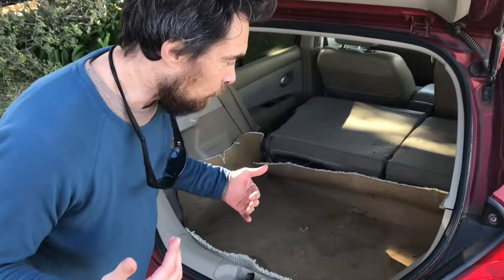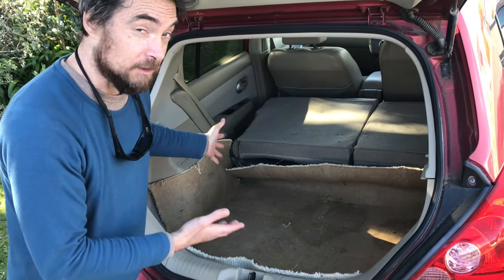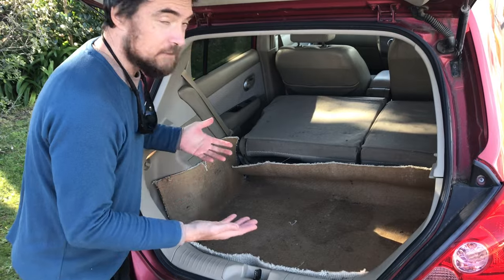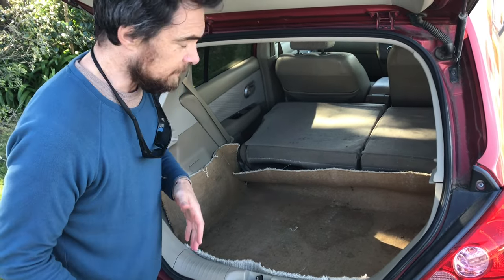Now I'll show you how it all goes together. We've used some more carpet from the recycling center and made a liner in the trunk area — that's just to stop the wood rubbing on parts of the vehicle and causing any damage.